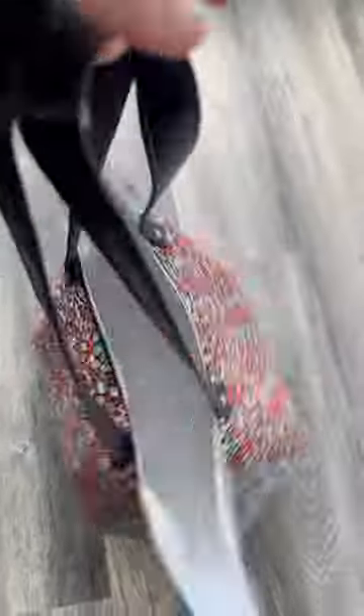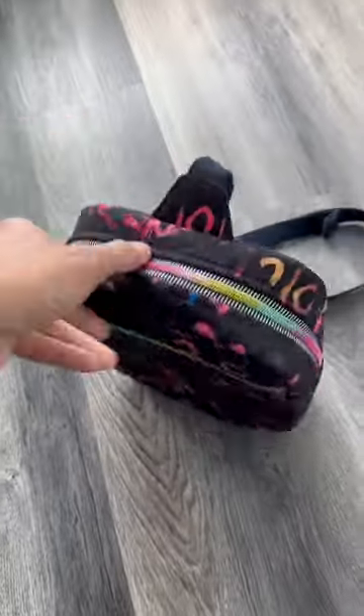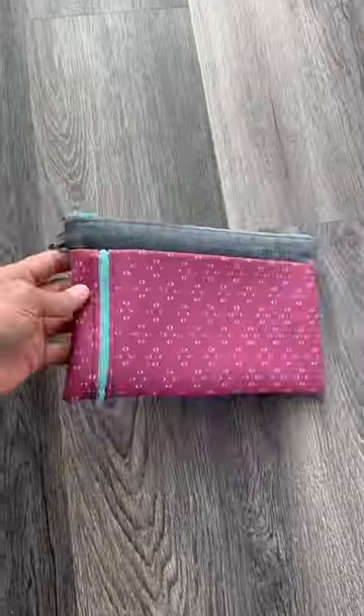If you're ready to elevate your sewing skills and learn some new bag making techniques, join us in the new Crafty Gemini Bag Club 9th Edition. Here are the 5 bags I'll be teaching you how to make step by step.